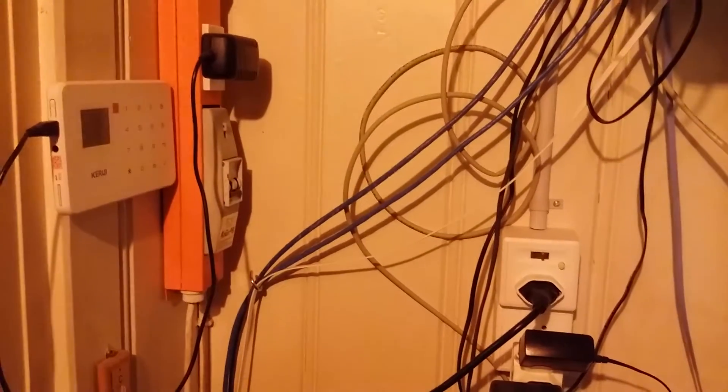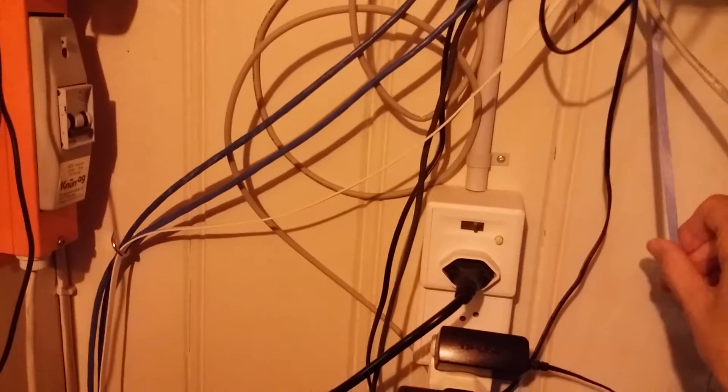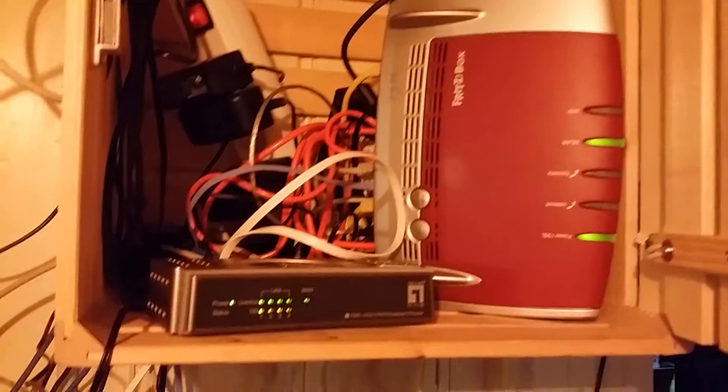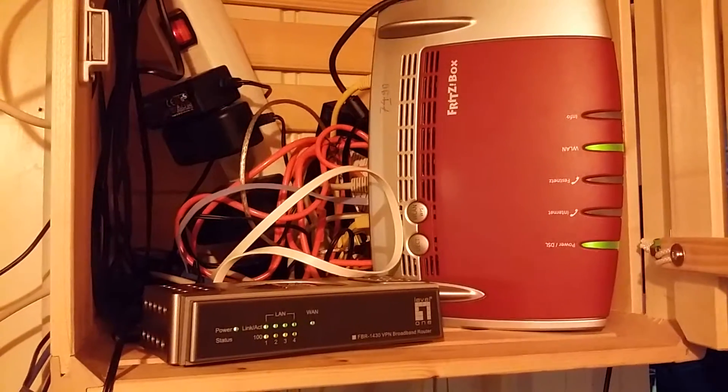And up here we have the other telephone and some other equipment: a WLAN router, the alarm system, and the fire alarm system. You may recognize this cable here — this is actually my connection and it ends up all in this shelf where I have the internet connection. By the way, my phone line and the internet connection goes in and out through this fairly ancient construction here, which I can't really close now.